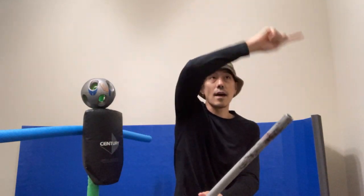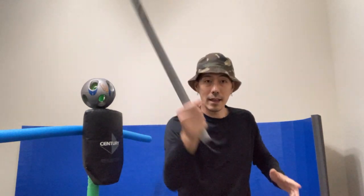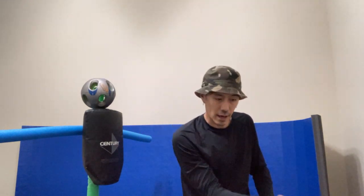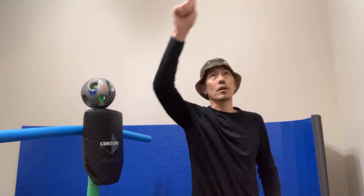That creates kind of the S part to create the top part of the circle. And then I finish it with a diagonal down. Once again: bottom part of the circle, top part of the circle, and then a diagonal down.